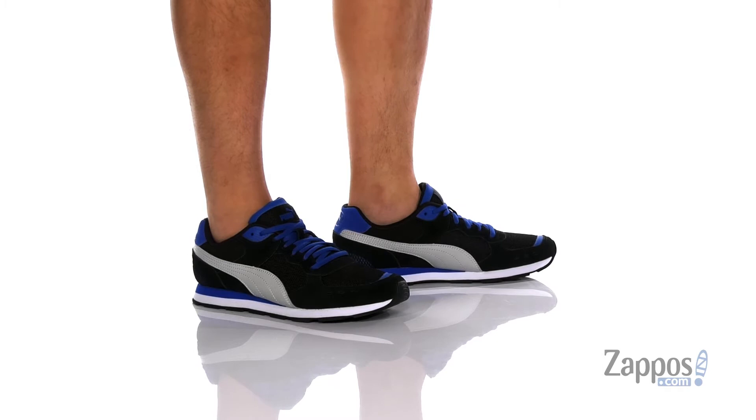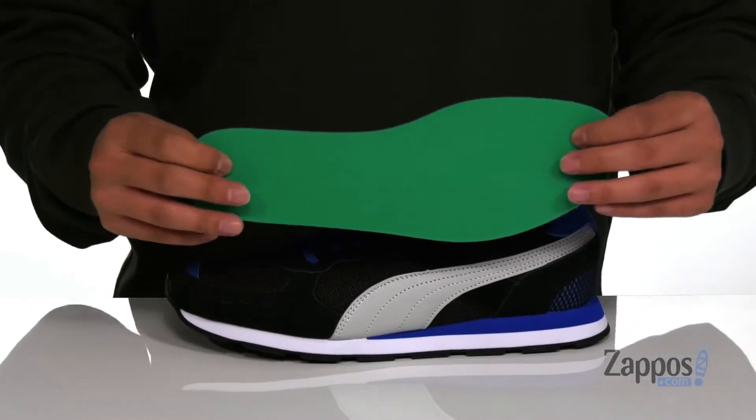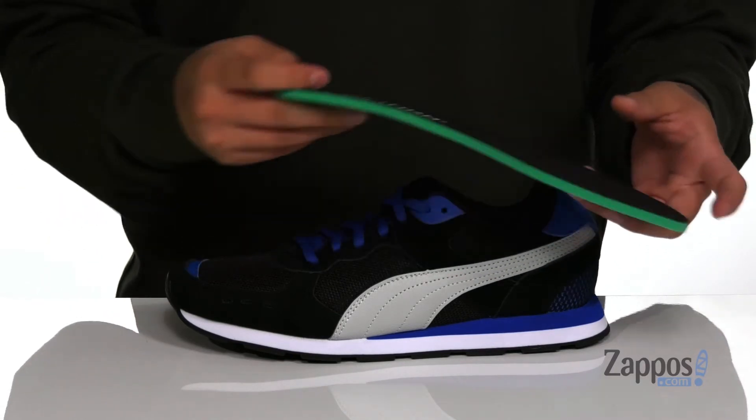A traditional lace-up design provides a secure fit with padding on the tongue and collar. There's a soft fabric lining and a removable soft foam plus cushion footbed that helps absorb shock and keep you comfortable while you're on your feet.